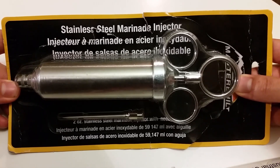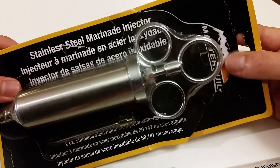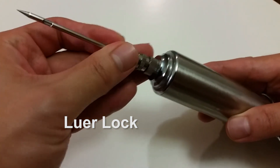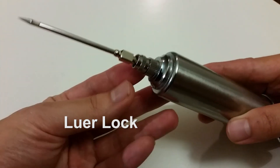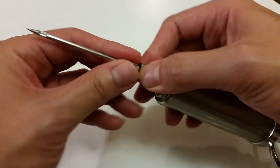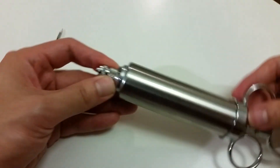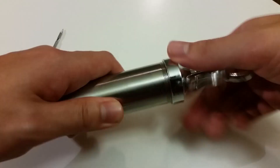Next you'll need a marinade injector — I got mine from Lowe's. The marinade injector has to have a lure lock needle fitting, otherwise you won't be able to connect the syringe valve later. Most marinade injectors have larger needles with screw threads, so make sure you find one that has a lure lock instead.